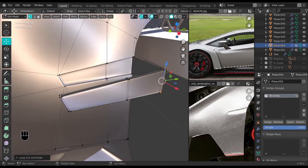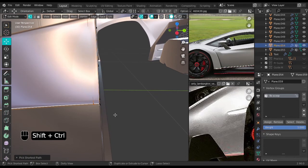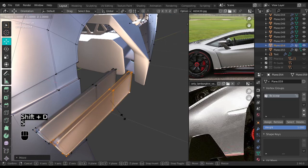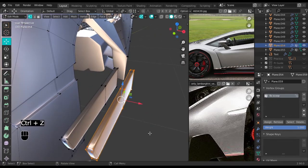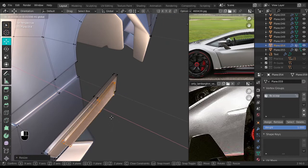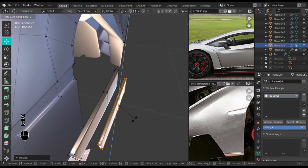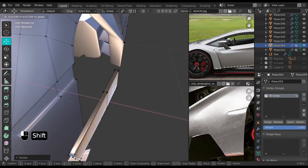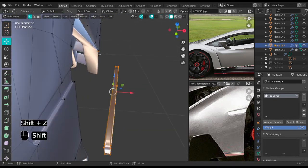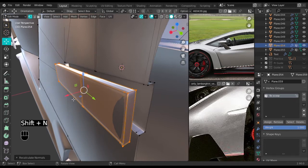Select the front face, Shift+D to duplicate everything, shrink a little bit in general, and move it back in. Move this to the end, Shift+N, recalculate normals, and move it back. That looks okay.